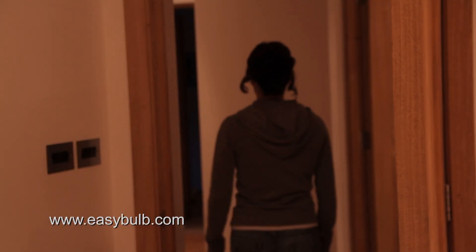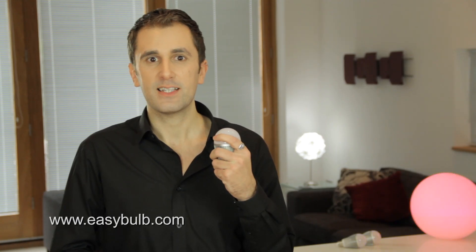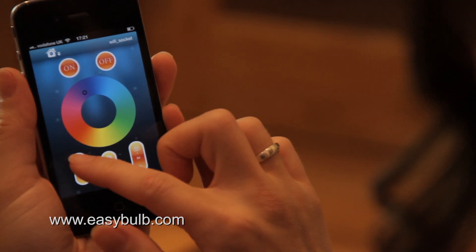Do you ever have to come home and fumble in the dark for the light switch? Are you tired of being reminded to turn the lights off? Are you fed up with changing bulbs when they blow? Thanks to Easy Bulb, all that is now a thing of the past. You can even change the color and brightness of your light at the touch of a button.